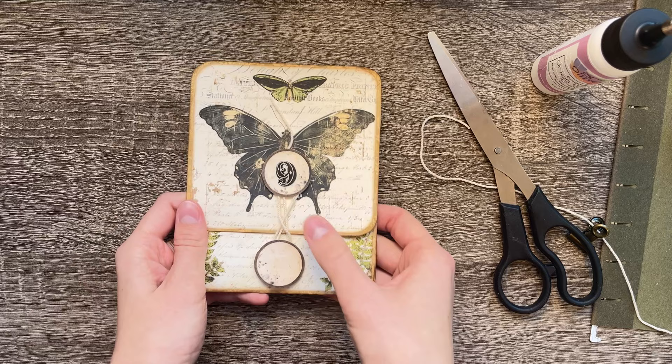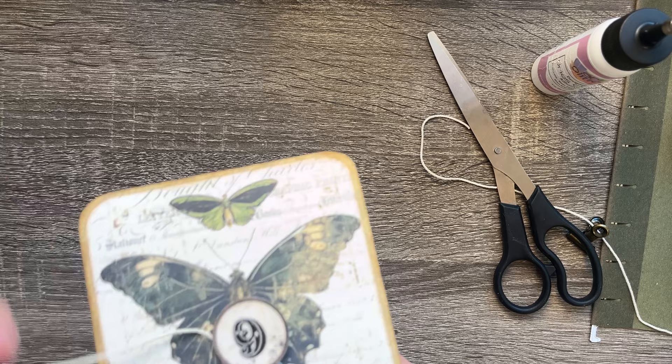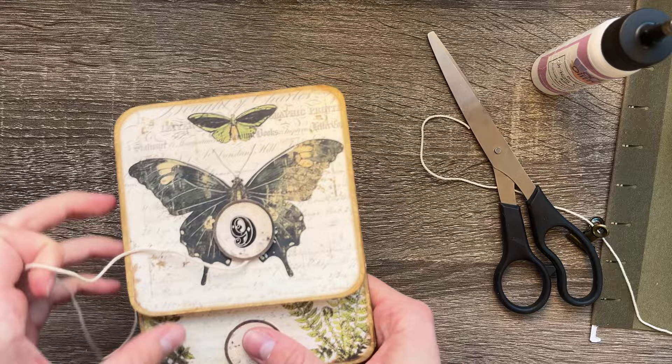There it is — the final piece. I hope you guys enjoyed this video. Thank you for supporting me in my dreams of being a junk journal designer and folio creator. This is my first one and I'm very proud of it. I hope you guys love it as much as I do — thank you so much for watching and have a lovely day!